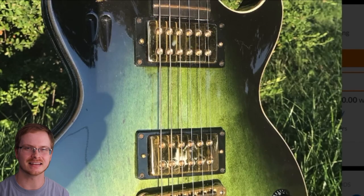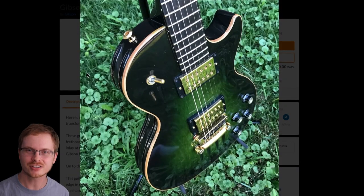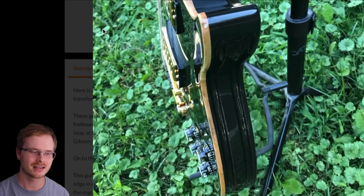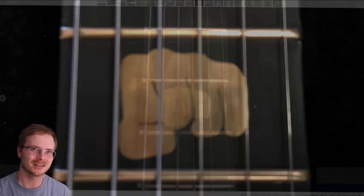Besides the sweet refinish job, they also added DiMarzio pickups — a Super 2 in the neck and a Super Distortion in the bridge. Since this model originally did not have binding, they scraped away some of the finish to make it look like it does, which adds a whole other level to the guitar. That's a very popular modification on studio-level guitars because it makes them look higher-end than they are. It was also upgraded with Sperzel locking tuners for great tuning stability.